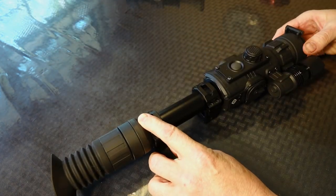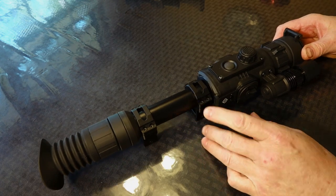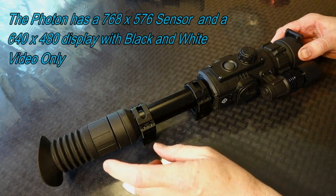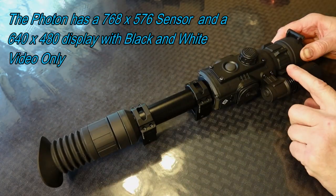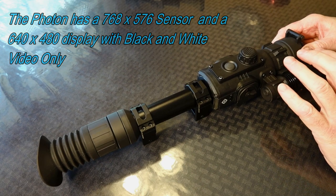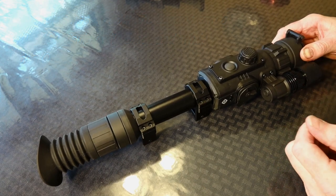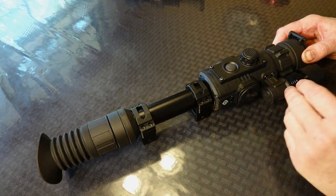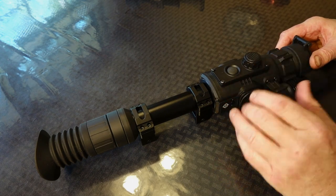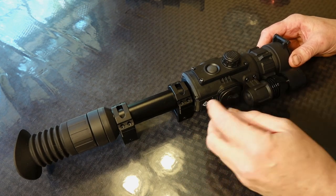Now let's talk about the Photon. A lot more to go over on the Photon than the Firefield. This is a 4.5x Photon RT, and this is the cheapest variant — there are four available. You have this with the 850 illuminator. Add another $50 if you want the 940, which is less visible to the naked eye with a little bit of reduced range. So if that's important to you, spend the extra $50 and go with the 940 illuminator. You also have the same two illuminators available on a 6x at increasing levels of cost. This particular scope has 4.5x magnification, a 2x digital zoom on top of that, and a 22-degree field of view.